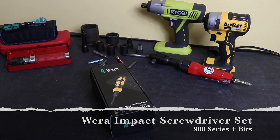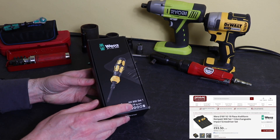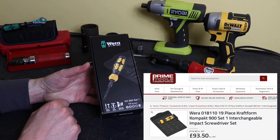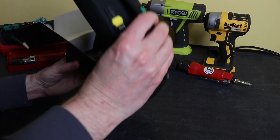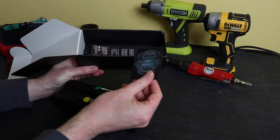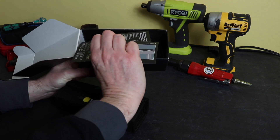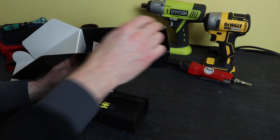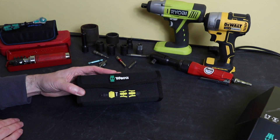Welcome back to the channel, hope everybody is doing well. Today we're looking at an impact screwdriver set from Vera. This set I purchased from Tools in the UK — it is the KK 900 Set One, with 19 pieces in its cardboard packaging. Vera like to use an awful lot of cardboard. Inside you have a sticker, a Tools Rebel sticker, a couple of leaflets for sales, and a velcro strip to allow this to be attached to another bag.